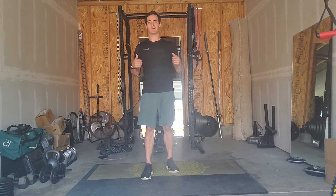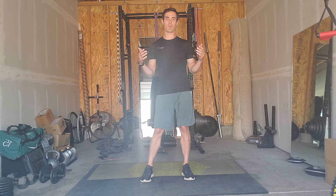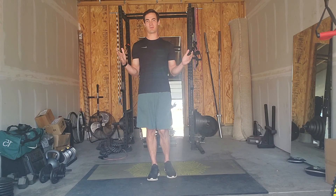Hey everyone, Justin here from the Bill Kors Wellness Center coming at you with your Thursday workout of the day. For today's workout we are doing a minute blast routine, and basically what that means is we're going to be doing one minute of work followed by one minute of rest, and each minute of work is going to be broken up into three 20-second segments.